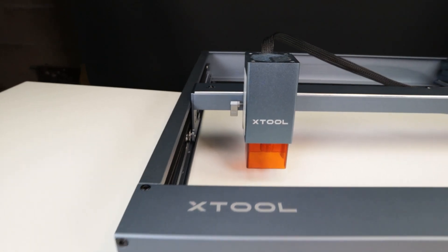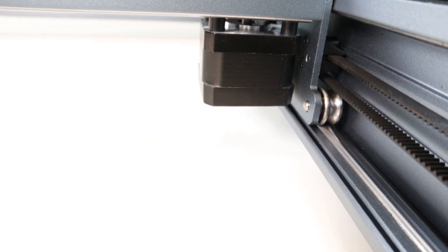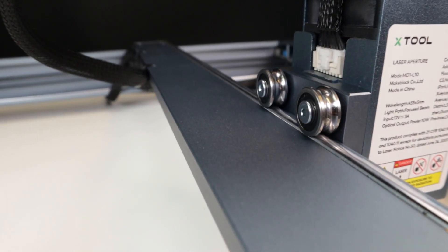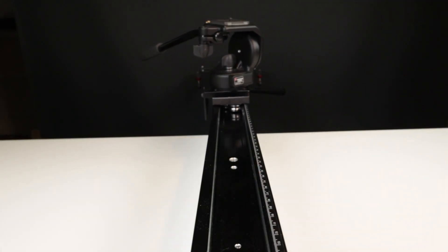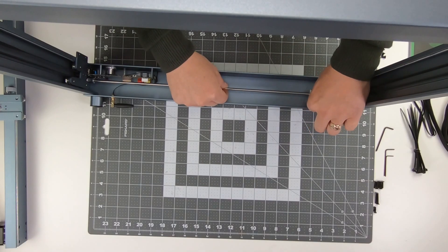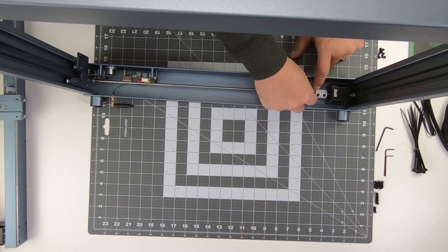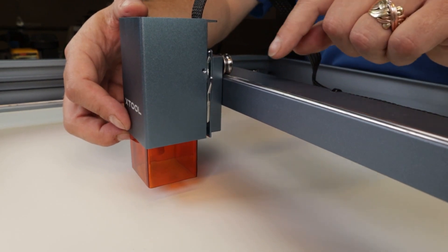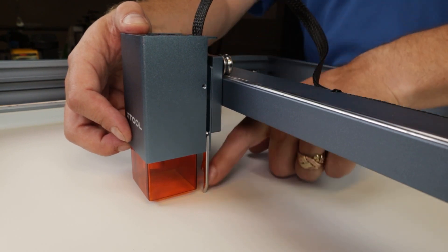When looking at the design of the machine, it's clear that they built a very rigid machine for high precision. The frame is not built on common aluminum extrusions but more sturdy profiles. It also has steel ball bearings similar to what you find on precise camera sliders. The Y-axis are linked to ensure it will not become misaligned even if you move the laser. The laser module is easy to adjust and focus, with a tightening mechanism and built-in distance gauge that you just flip up and down.